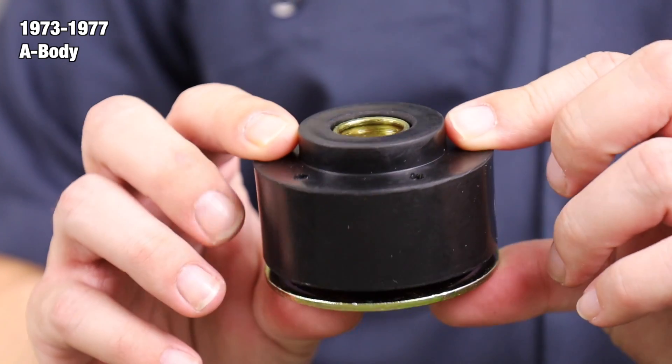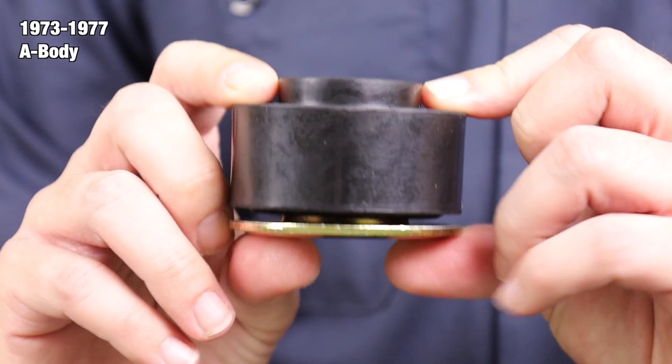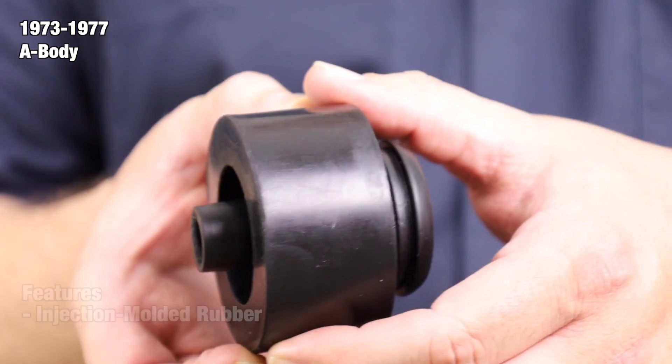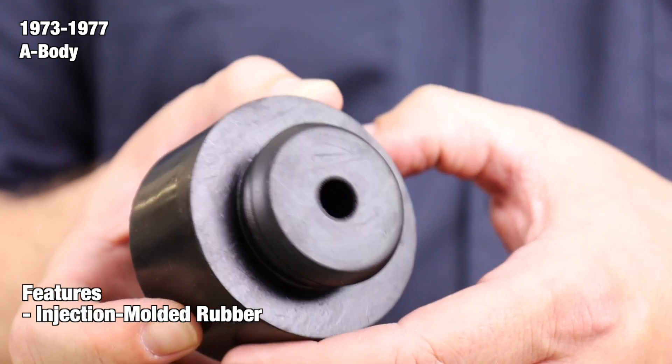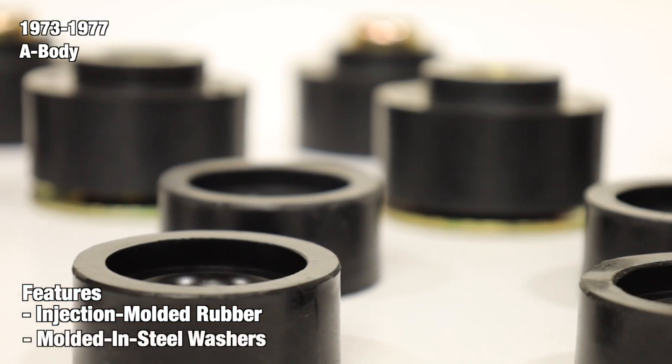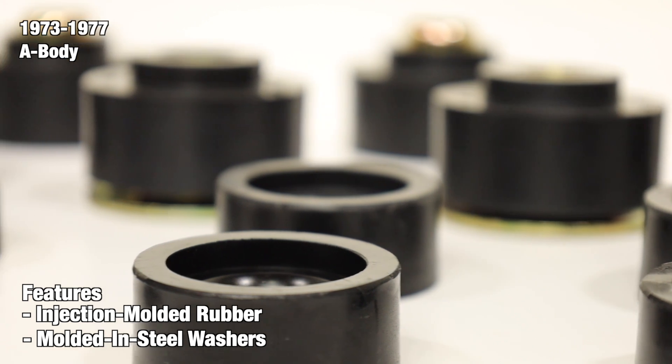The bushings help to keep the body at the proper height from the frame and provide a comfortable ride. Our 28-piece body bushings are identical to original equipment. Each bushing is precisely injection molded from rubber and includes the steel shell inserts where necessary. All top bushing caps feature molded-in steel washers identical to those found in original bushings.